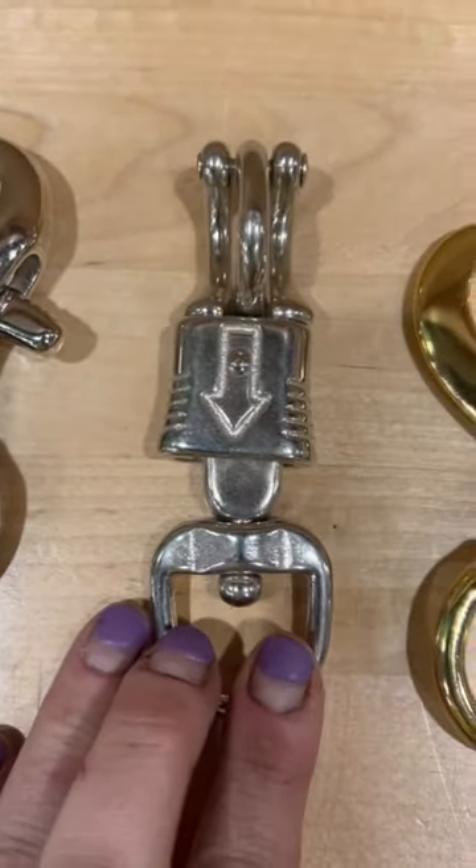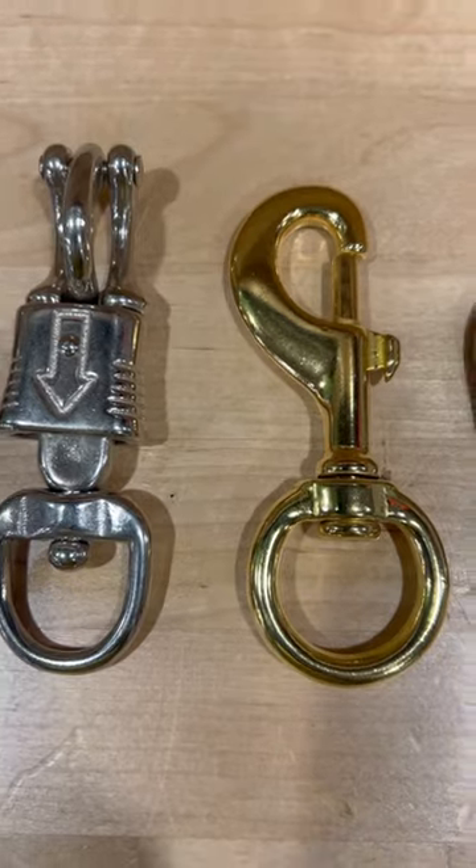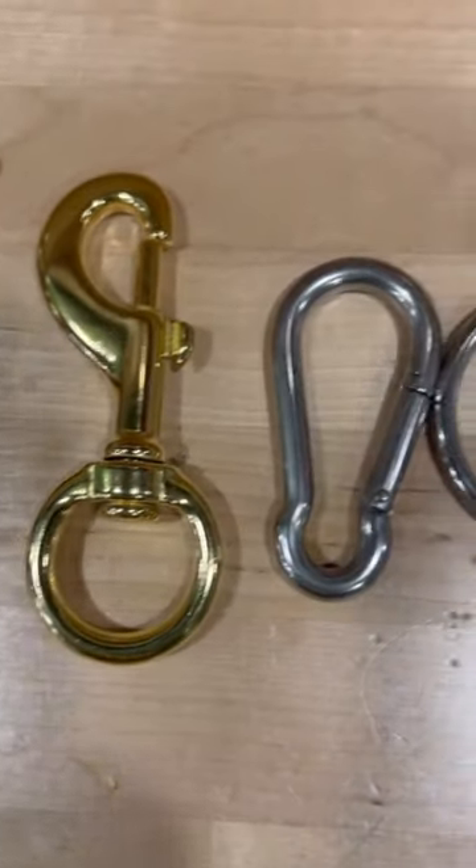This is a panic snap. These are our bolt snaps, and some people use them for dog leashes, horses, and other types of projects.